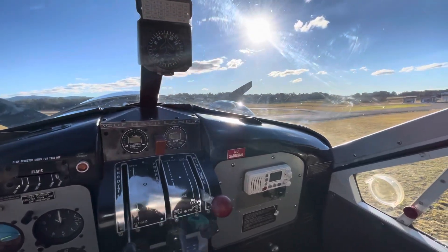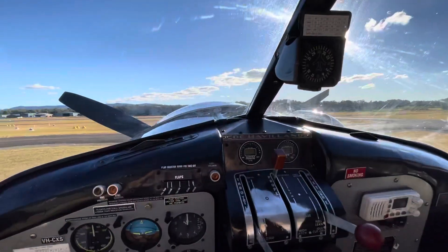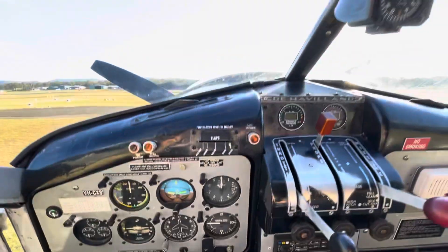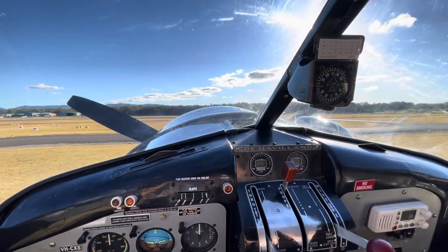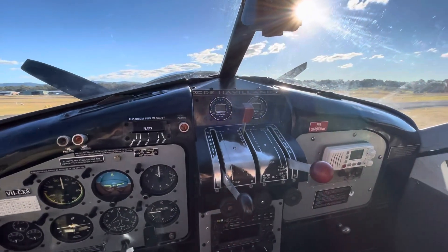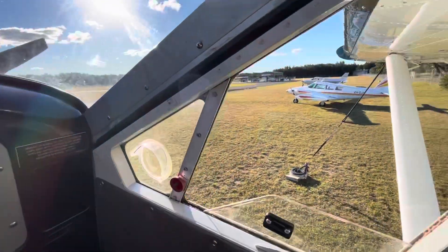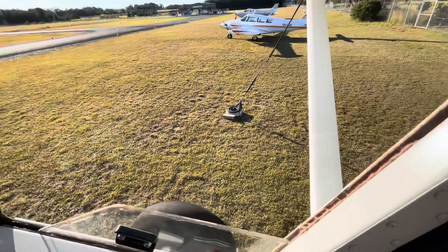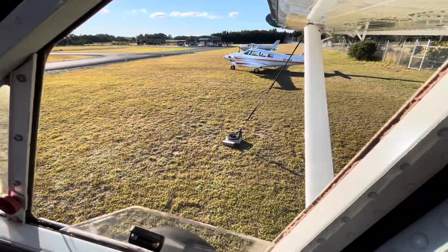Here we are in the cockpit of the Beaver. The first thing you notice is there's no coffee holder, which is fairly disappointing - but that's about the only disappointing thing about this aeroplane, aside from speed of course. The second thing you notice is you're sitting quite high. Compared to where the Twin Comanche is, we're a long way up, and even higher when it's on floats.